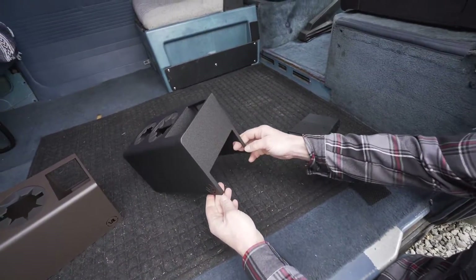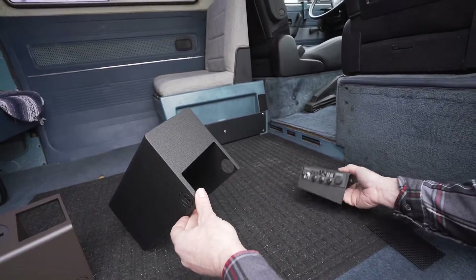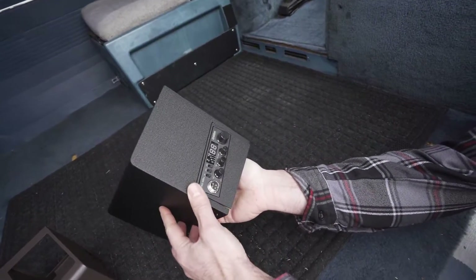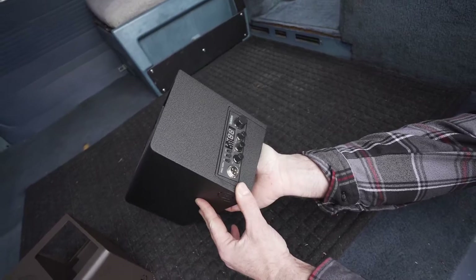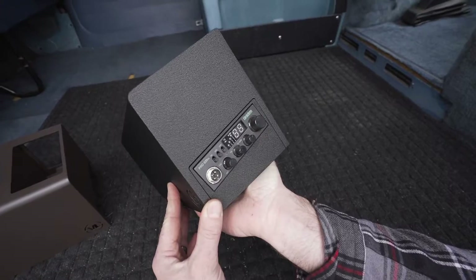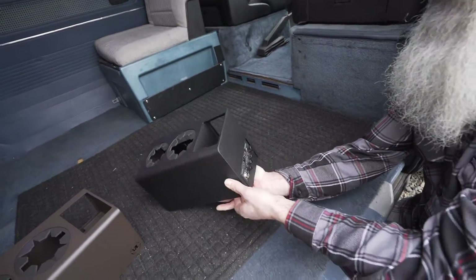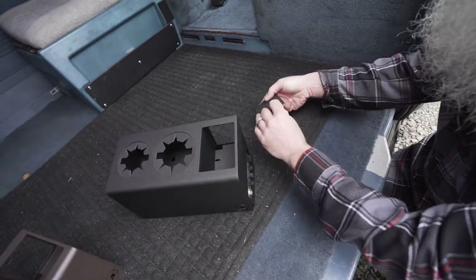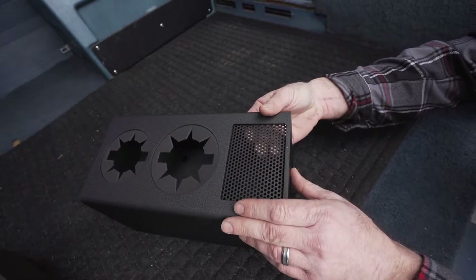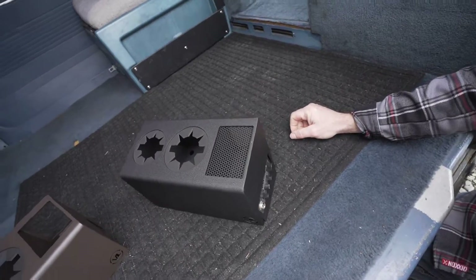Another cool feature we've implemented on the cup holder is a provision for CB mounting underneath. This works with a Uniden 510 and 520 CB — a nice flush mount den plate that bolts in. The cubby will then turn into an external speaker mount, which comes with the CB, and there's a nice screen to tuck that away and hide it.